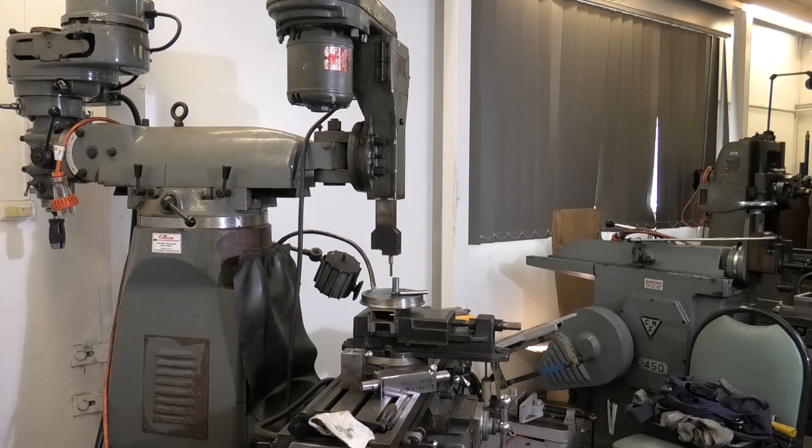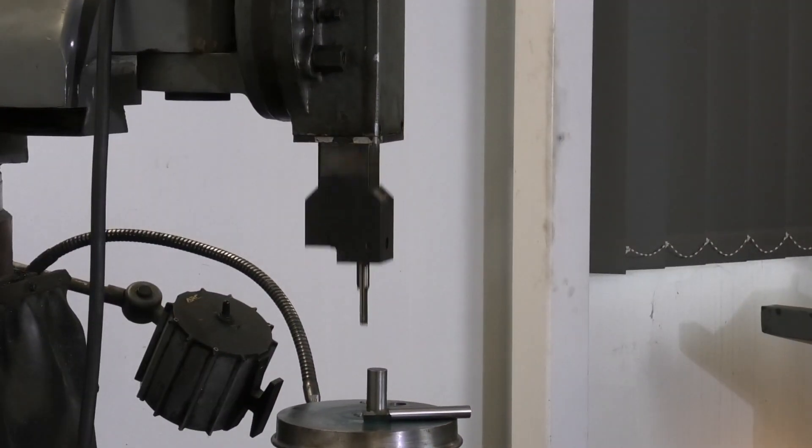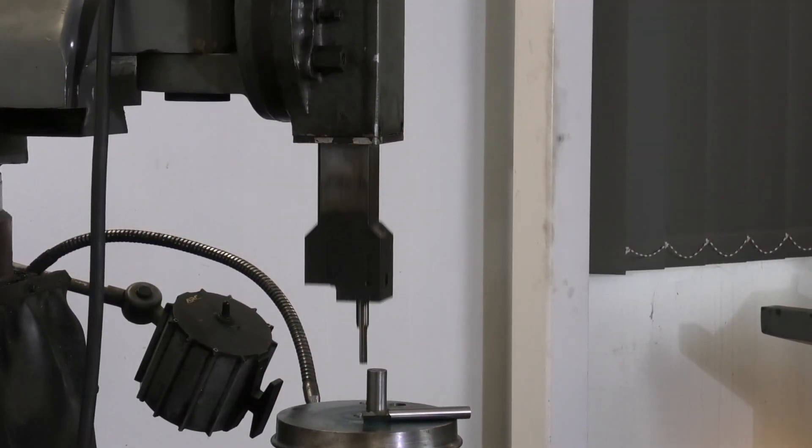This is my as-new Beaver Slotting Attachment. It's off a very old machine but it was never used before I got it - a wonderful piece of kit. We'll zoom in a little bit closer to show the direction. That's the lowest speed. Very versatile, not a very high capacity - I think it's maximum 75mm of stroke. I'll get in closer and give you a look.